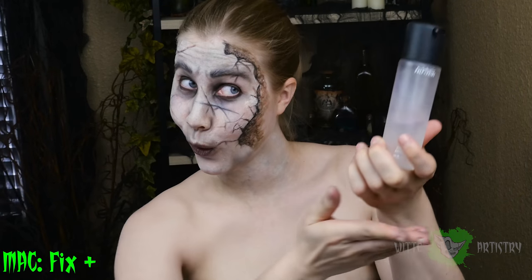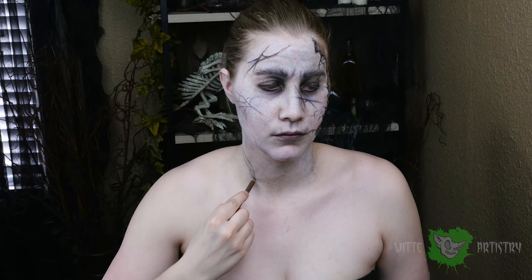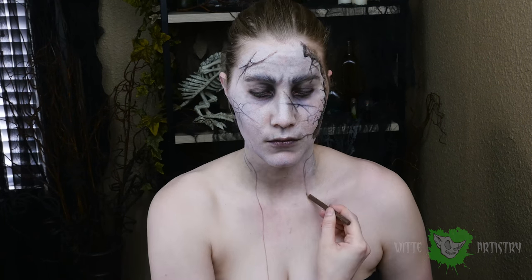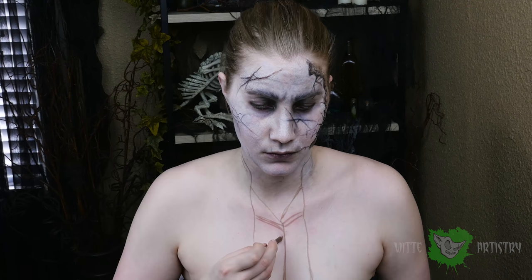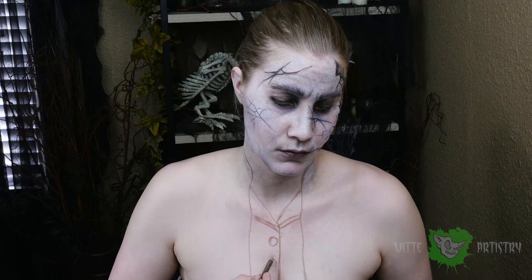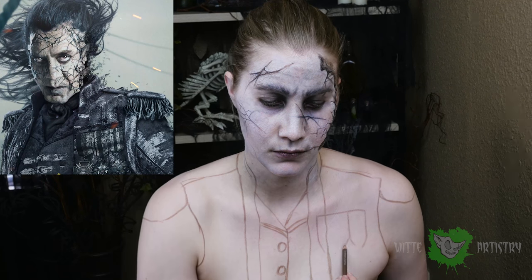If you want the makeup to stay a long time, I sprayed myself with some Fix Plus. Time to move on to the ghost coat — this part is pretty awesome. It was a little hard to find reference images because the movie hadn't come out yet, but I made it work because of the awesome movie poster. Just make sure you're following it exactly.